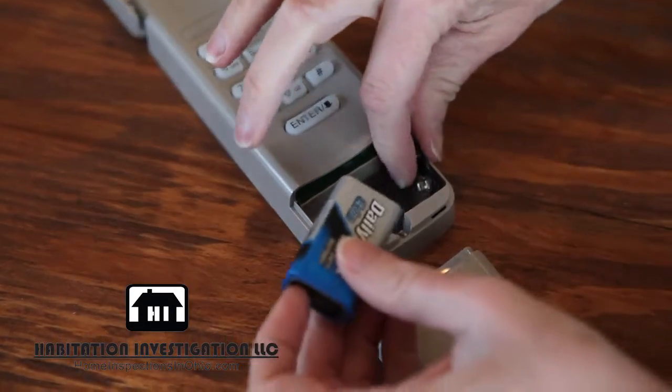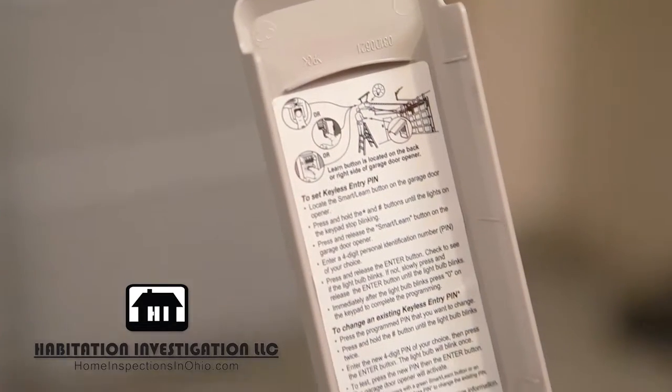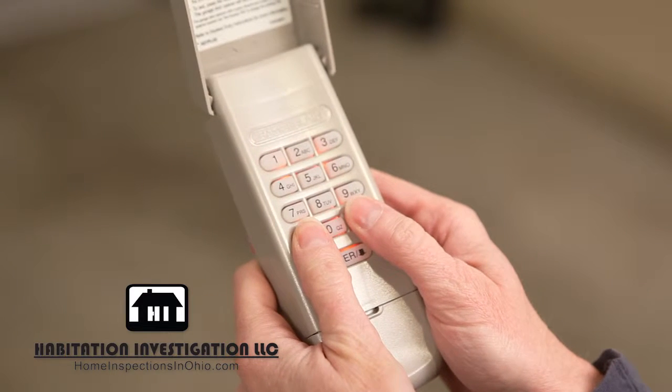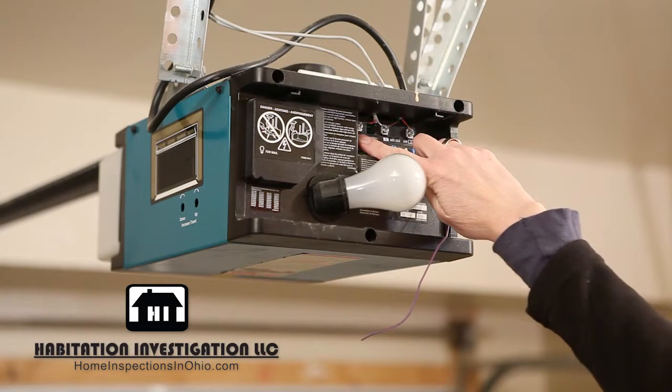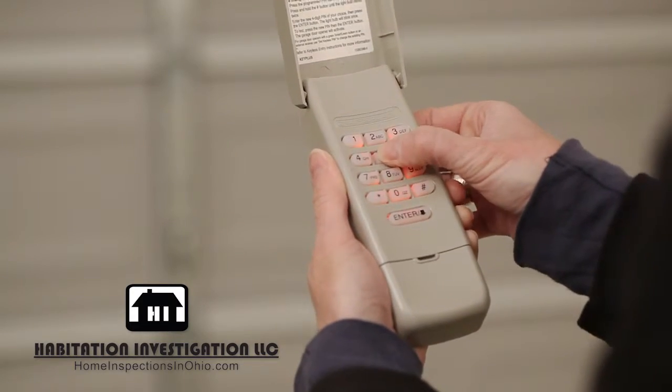First, install the batteries on the new keypad. Now, using the keypad's instructions, follow the steps to program the keypad to your garage door opener. You'll need a ladder to access the garage door opener to complete this process. After programming your keypad, test it prior to installation.